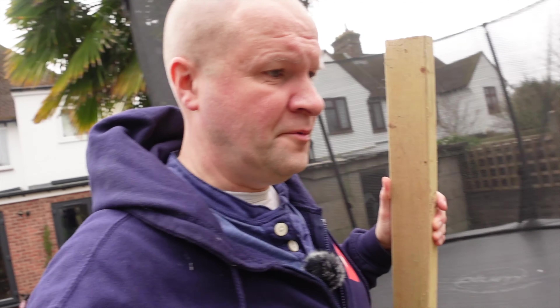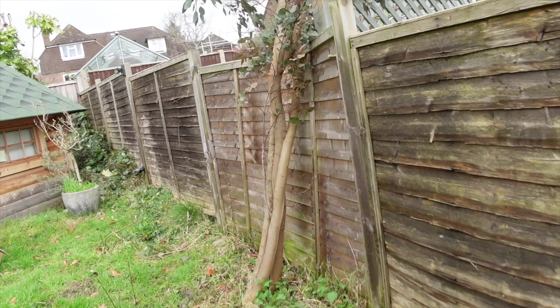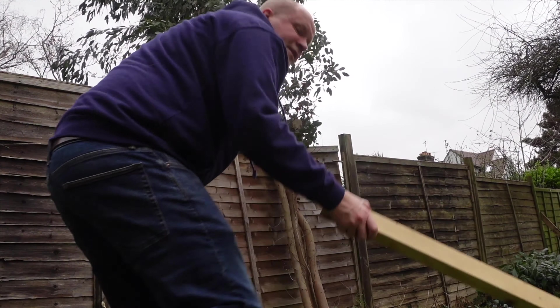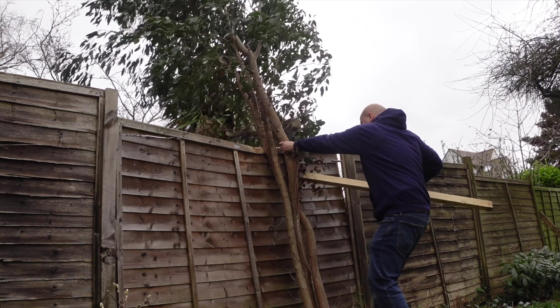I don't know if this is going to work - this might be a complete waste of time. But the idea is if I somehow attach this in front of the fence, it could take the brunt of the weight of the tree and maybe even spread the load. So it's going to work like this: bit of wood goes behind the tree. Oh, it's so heavy.